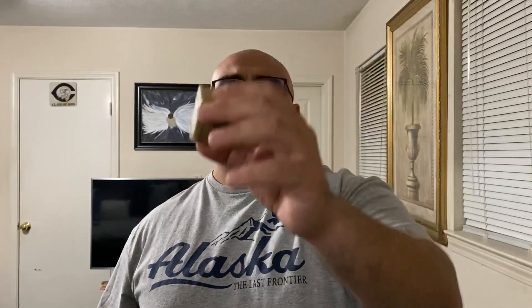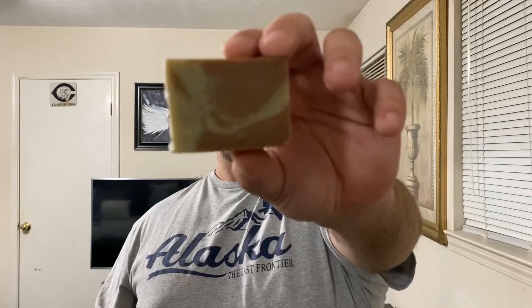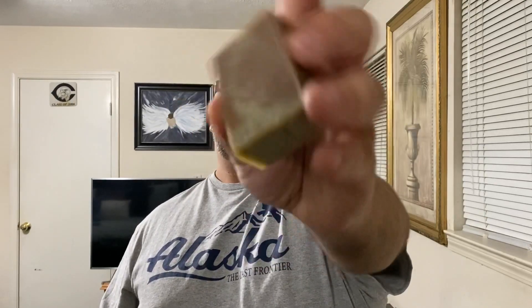You can find this on High Mountain Sage's website. It's roughly about two ounces of soap and it's going for eight dollars. To me, it's kind of a little pricey for a two-ounce soap, but it is handmade and all that good stuff. It says they're collaborated with a company, so I'm not sure if the owner makes it himself or gets another company to make it — I didn't ask that question, I just saw it on the website.